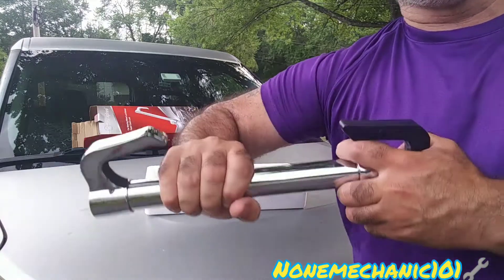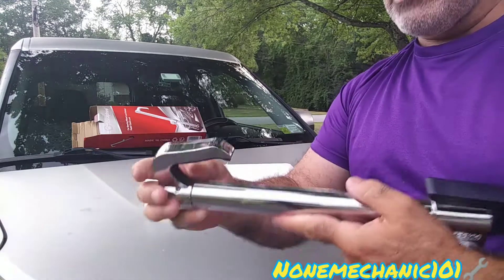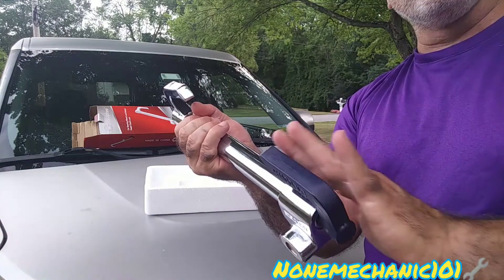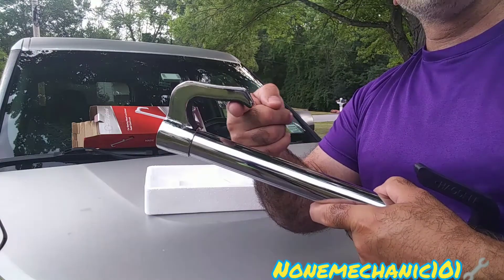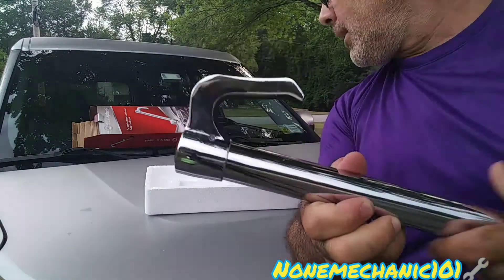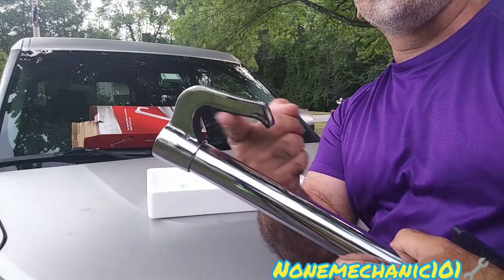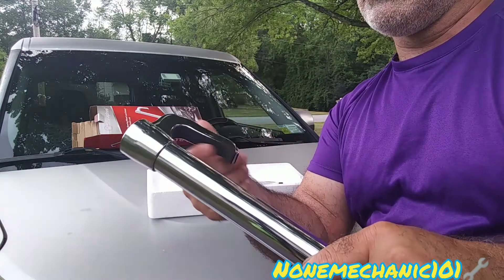You can definitely use this to break your window. Now, I notice this part right here goes in the steering wheel, and this part right here goes where the brake is. In the area where the steering wheel goes, they put a cushion, and they sent an extra one in case this one wears out. The reason they do that is so the steering wheel will not get scratched. That's a good idea.